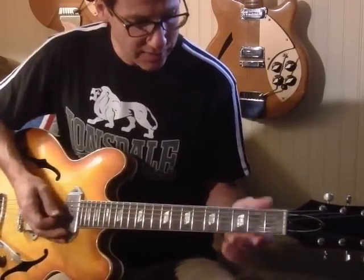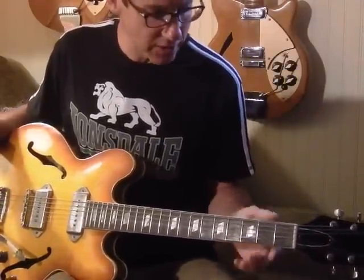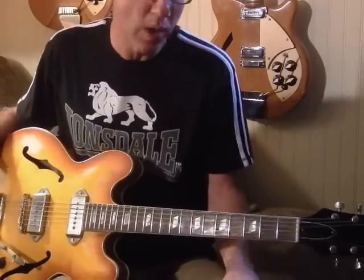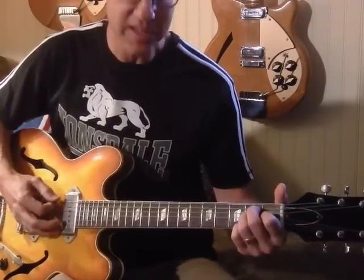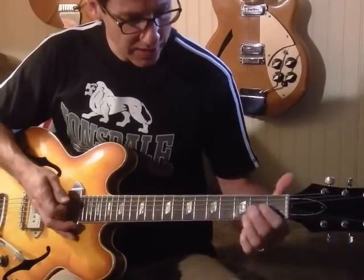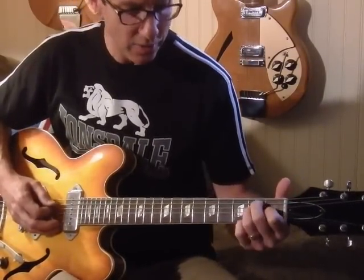I think this intro sounds very Weller-esque, even though it's Marriott — it sounds like something Paul Weller would do, especially on that first Introducing Paul Weller album from around '91. Anyway, that really cool intro is just based around this E chord. Everybody knows how to play an E, but the intro is just picking out some of the notes in the E chord.